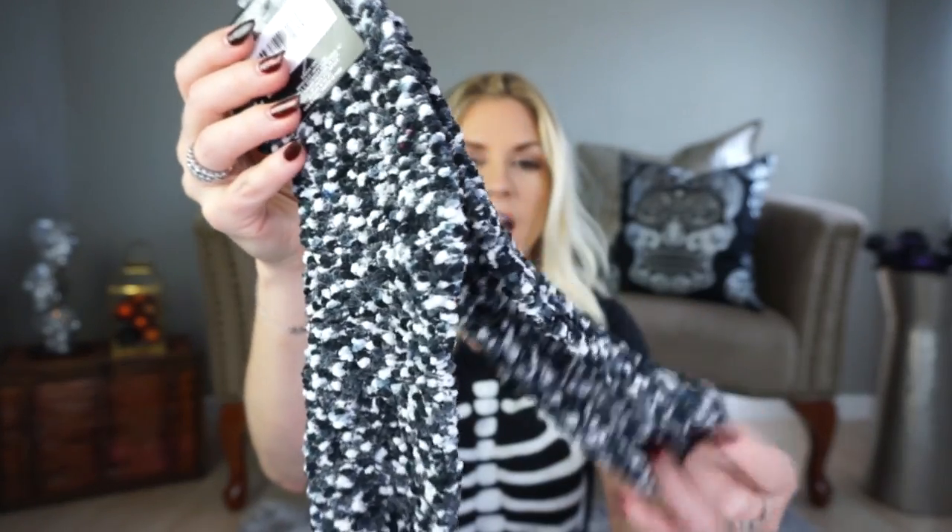I don't know how well these fuzzy socks hold up in the wash. They definitely had a lot to choose from. They did not have the scarves at any of my Dollar Trees — I've been hunting for them. I really want them. I saw on the website you can order them online, but you have to order at least 36, and I did not need 36 scarves. I just have a feeling we're not going to get them in Florida.